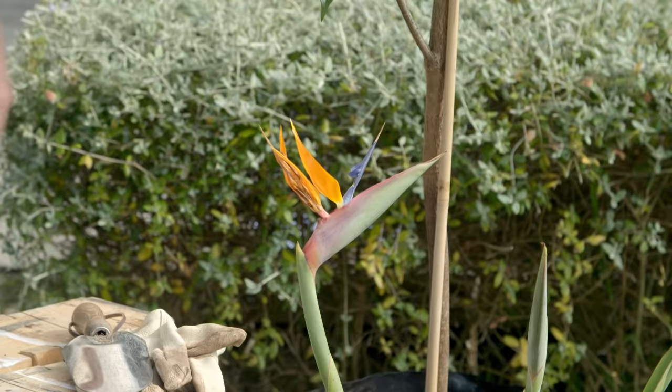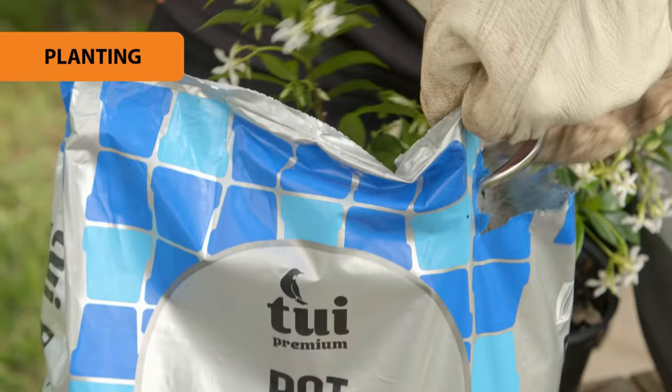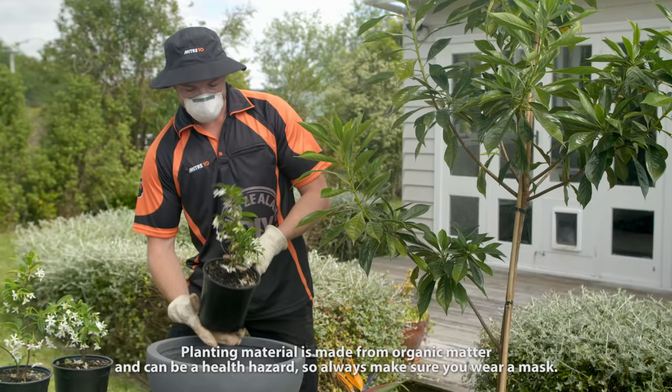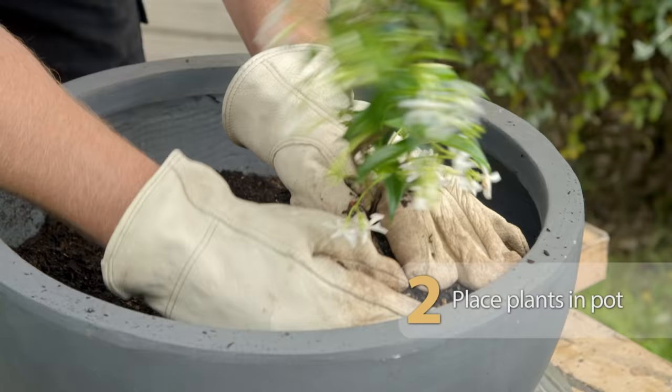I'm going to be keeping things really simple today. Our plants are going to go into some pots so that on the deck we can arrange them best to fit into the space. I'll kick off with our star jasmine. We've set up our pot with a really good base layer of pot power, which has got everything you need for growing in pots.